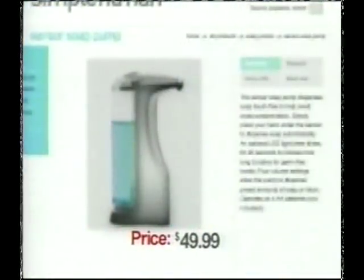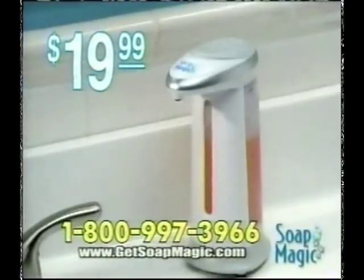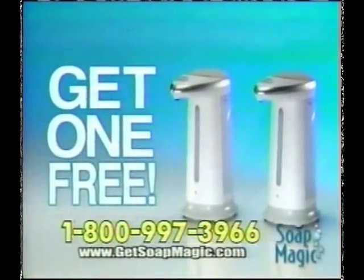Similar products sell for up to $50, but call now and you'll get Soap Magic for the amazing low price of just $19.99. But wait — call right now and we'll double the offer and give you a second Soap Magic free. Just pay separate shipping.